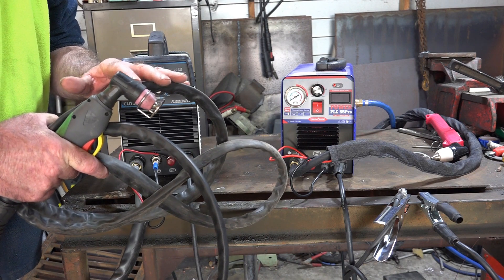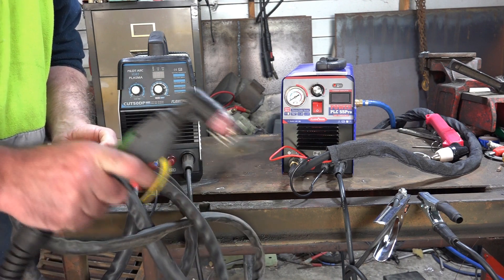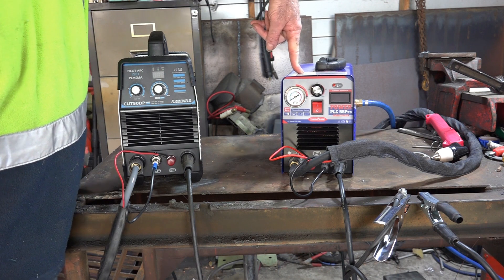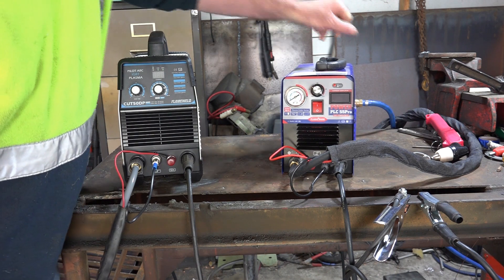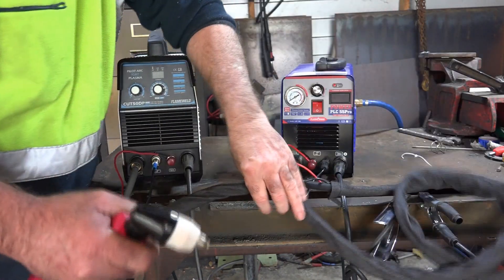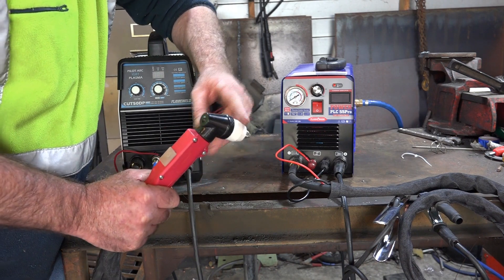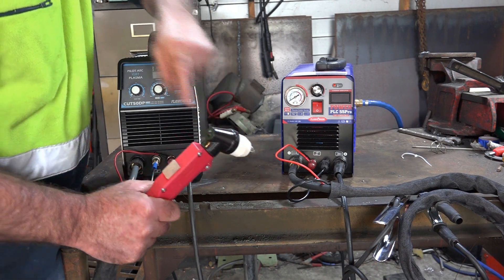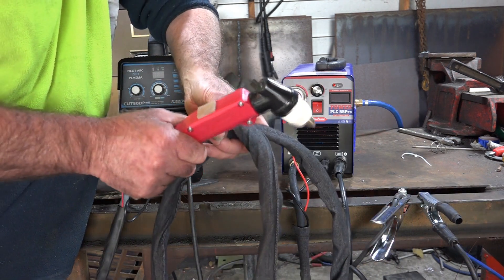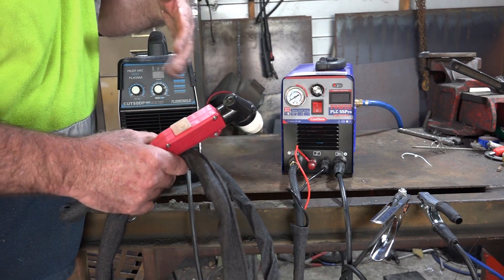Looking at the Flame Weld torch, this lead is four meters long, which gives you quite a good distance to cut without dragging your machine close to what you're cutting. The PLC 55 Pro comes with a nicer torch — better for my hands because my hands are huge — and this torch is rated at 100 amps, whereas the other torch on the cheaper machine is only rated at 60 amps. But the PLC 55 Pro torch lead is only half the length of the cheaper plasma cutter's, so we're about even really.